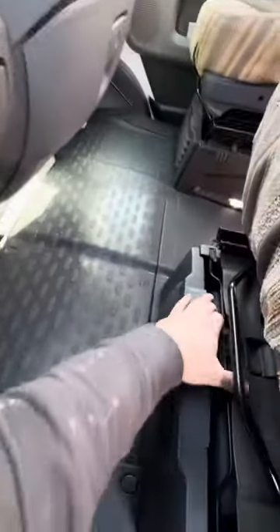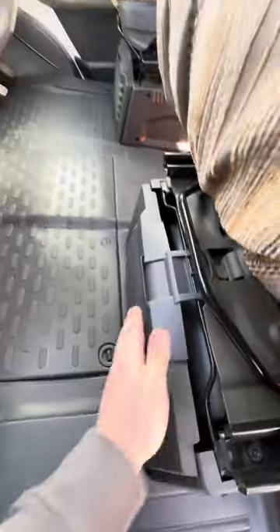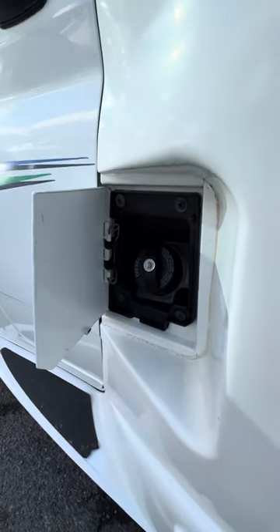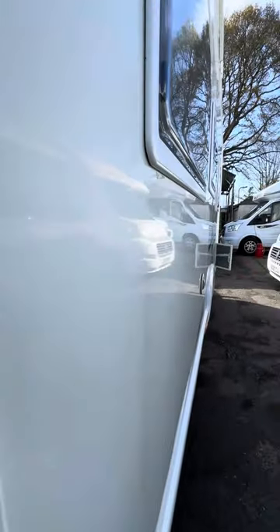The jack and wheel brace kit is here underneath the passenger seat. Just behind the passenger door we've got the diesel filling point here as well. The bodywork on this particular vehicle is absolutely lovely as you can probably see.